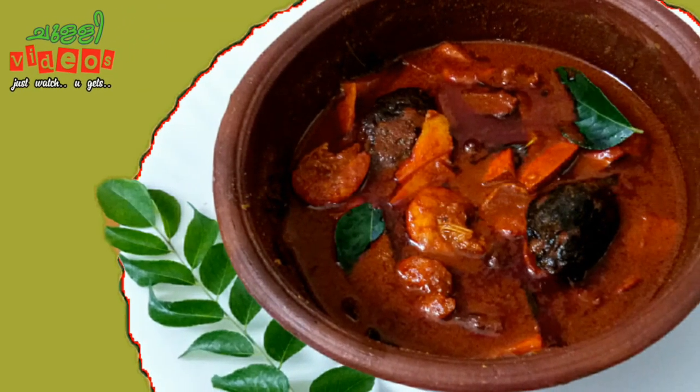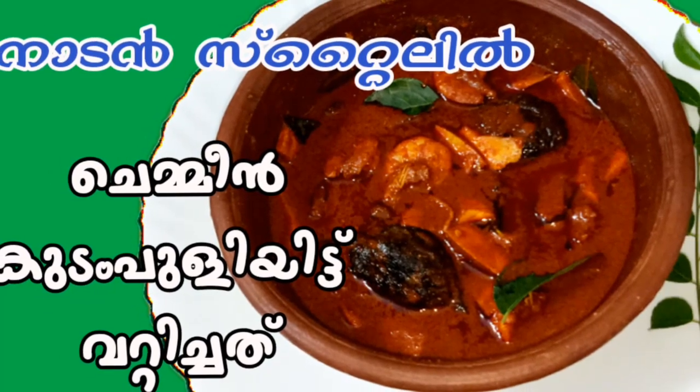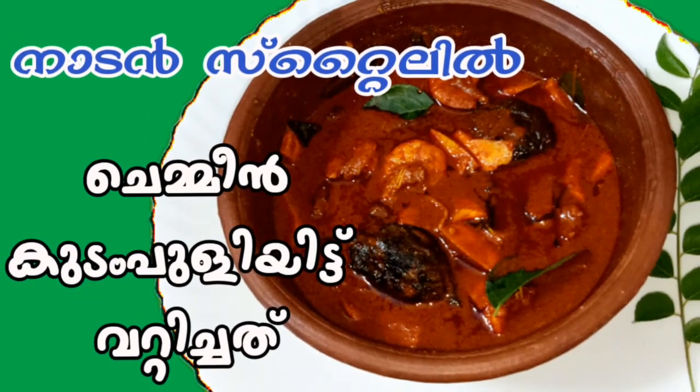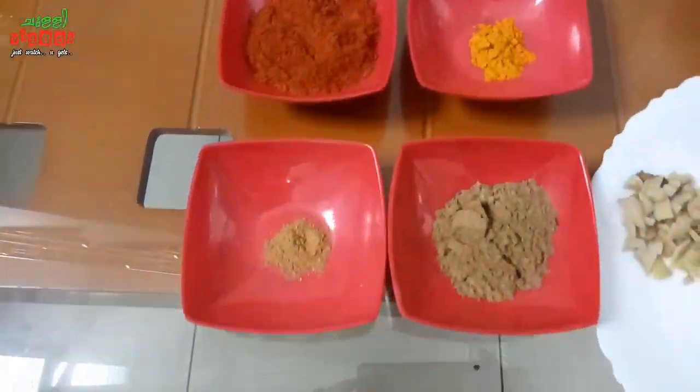Hi Friends! Welcome to Chilli Videos! This is our recipe, Chemin Kudamplu. Let's take a look at this.